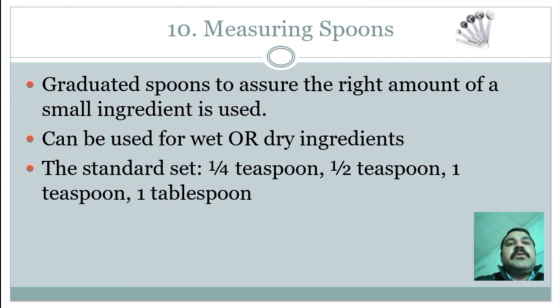Measuring spoon: a graduated spoon to assure the right amount of small ingredients are used; can be used for wet or dry ingredients. The standard set of measuring spoons is one-fourth teaspoon, one-half teaspoon, one teaspoon, and one tablespoon.